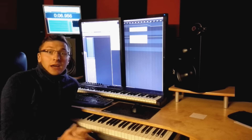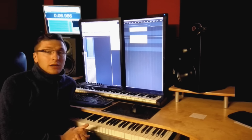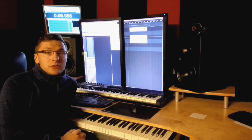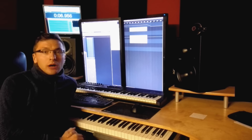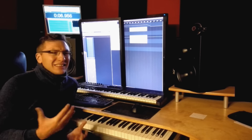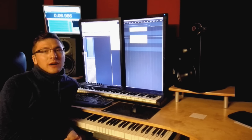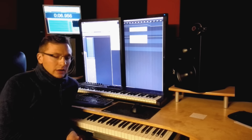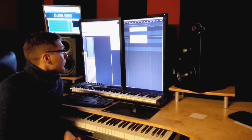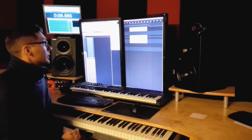Hey guys, this is Al Morris and I would like to show you the making of my new single 'Lost Forever', which I produced here in my studio. It took me a few years to finish the song — I had some ideas but didn't have the ideas to finish the tune, and finally I found the time. The track is available now on Beatport.